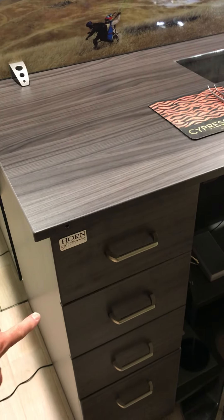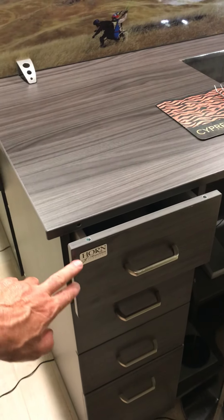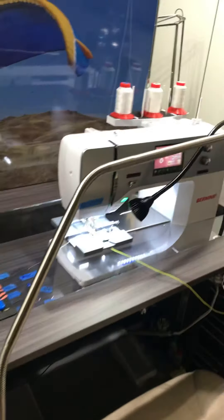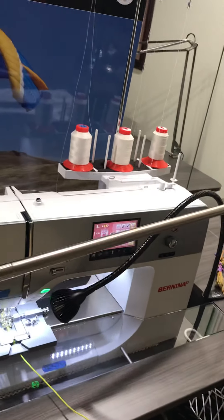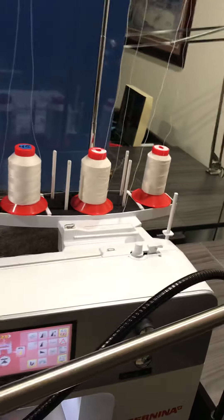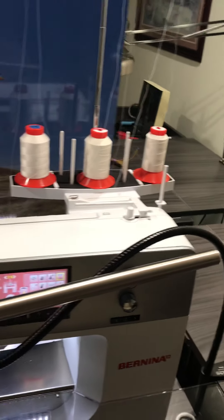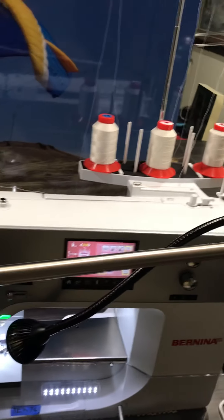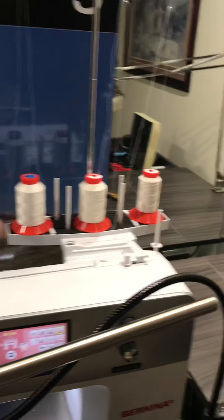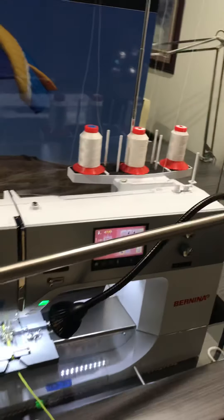I got a new multi-spool rack so all my thread is ready to go. I only use three different types of thread, so depending on which one I use I'll just string that one up. When I switch paragliding line sizes and need to switch thread, I just cut that thread and string up the next size — it's all right there and readily available.